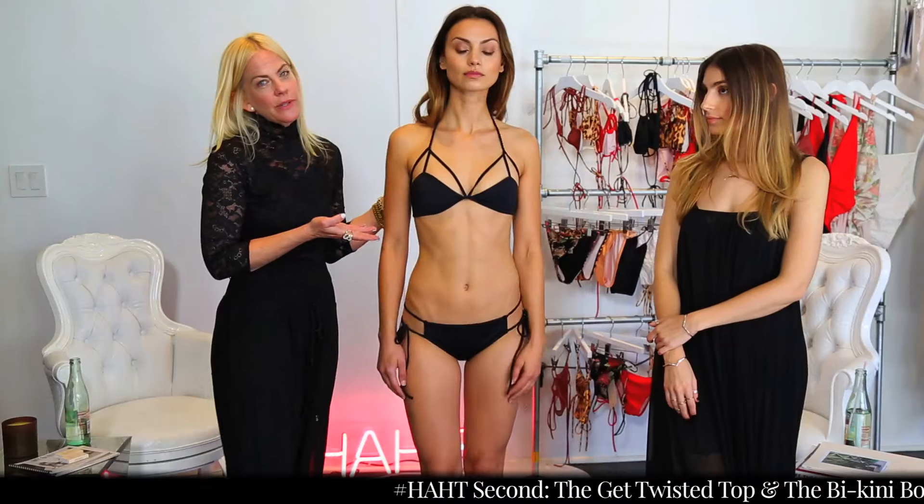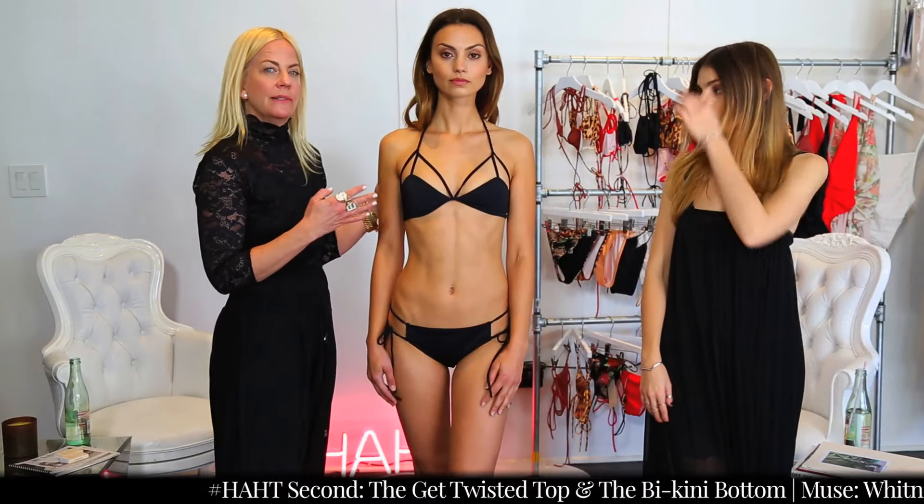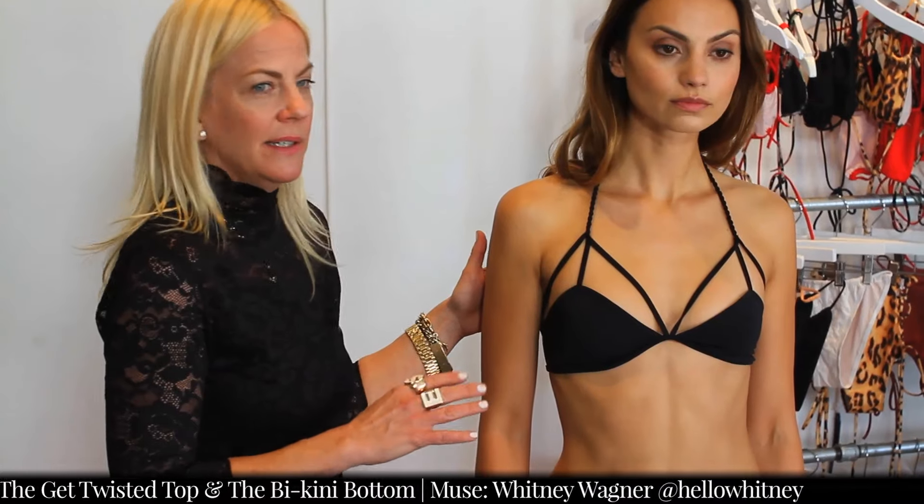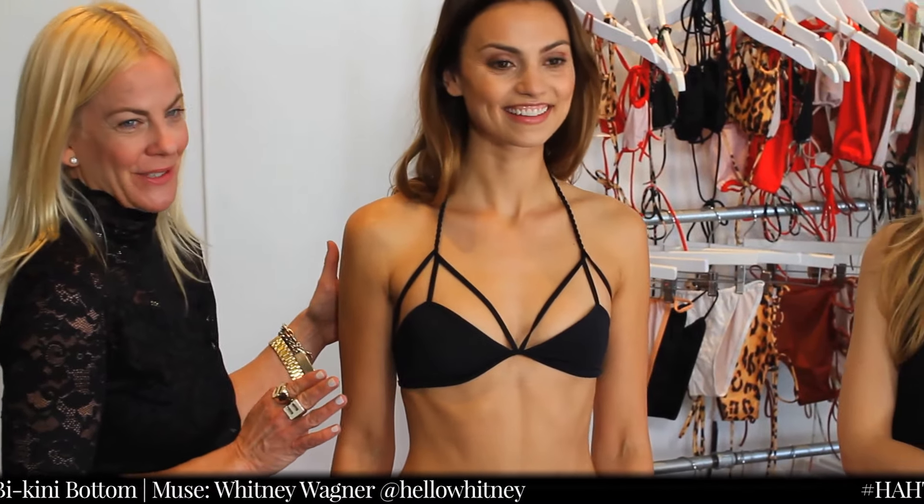This top is really great on either AA to C cups. It's better on smaller chests, but you can work it on a larger bust if you like.